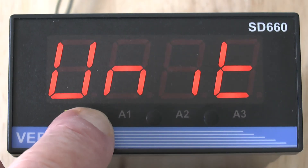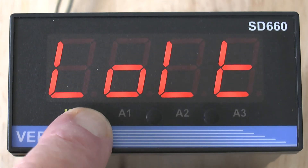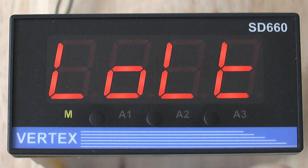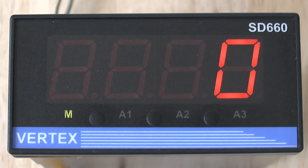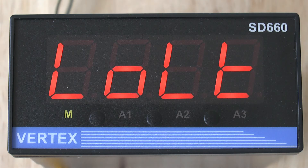You will then skip through the different parameters till you reach the parameter called LOLT. The LOLT is the low measuring point of your range and is currently set to zero. We don't advise that you change it from zero unless you are working with negative temperature values.